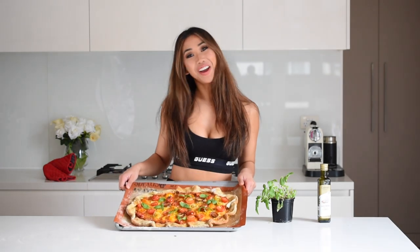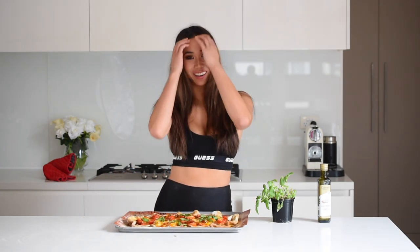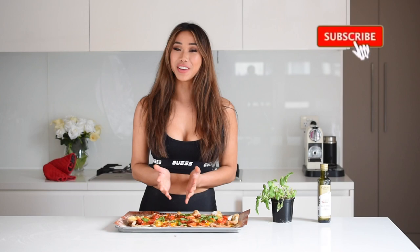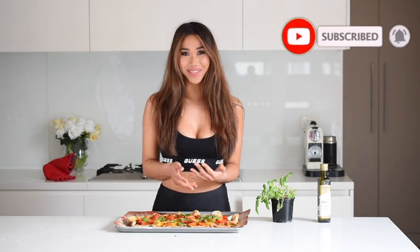There we go — done! I really hope you try this recipe at home, it is so super delicious. Let me know in the comments what you thought and whether you're going to try it. If you did like this recipe, make sure you hit that thumbs up button and subscribe if you want to see more healthy recipes like this. Thank you so much for watching!